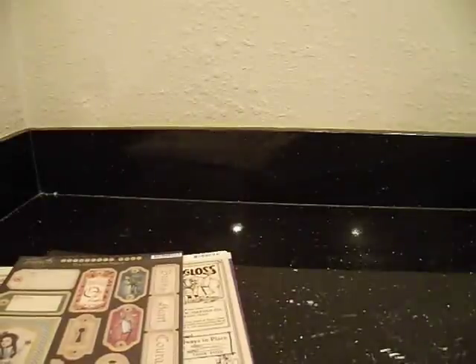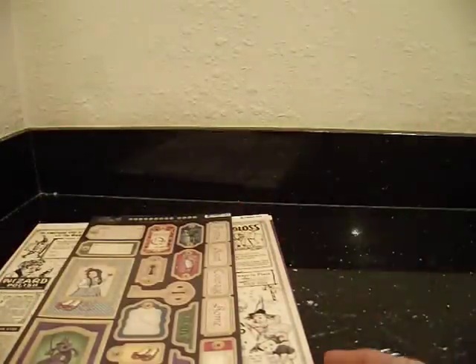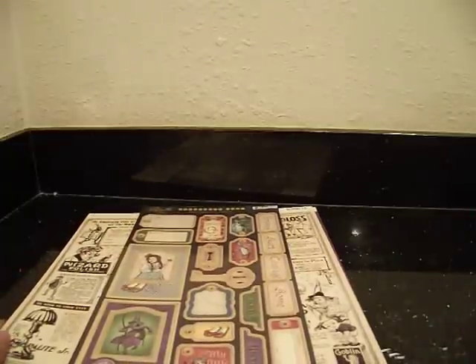Hey everybody, it's Liz and I'm back with my Doostash video number two. This time I have some Graphic 45 goodies up for grabs if anyone is interested. Shipping is included in all the pricing. I will put the link below to my Facebook account if you want to send me a message that way.